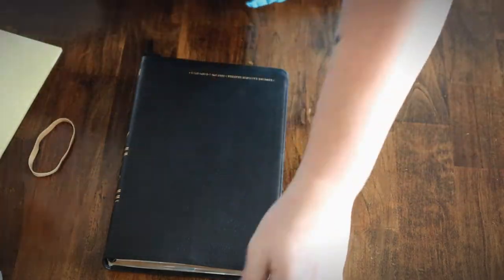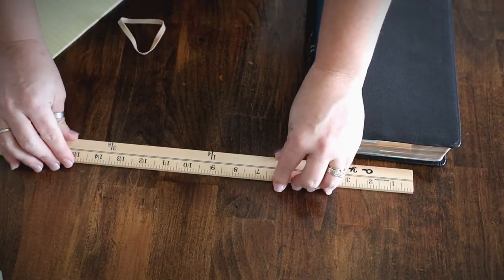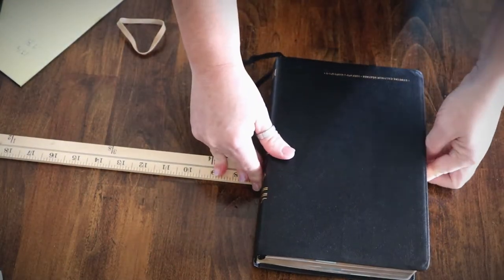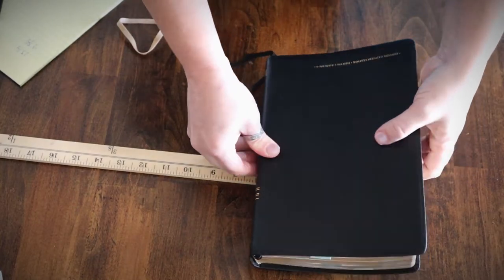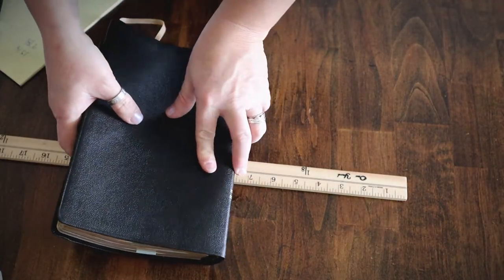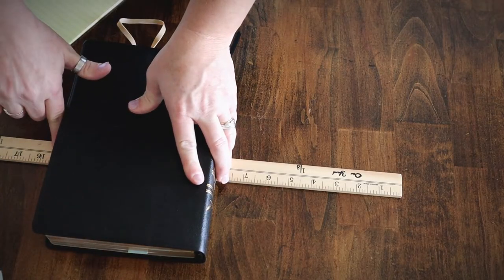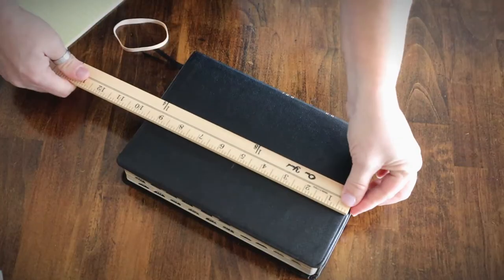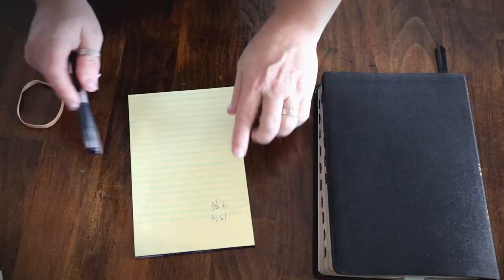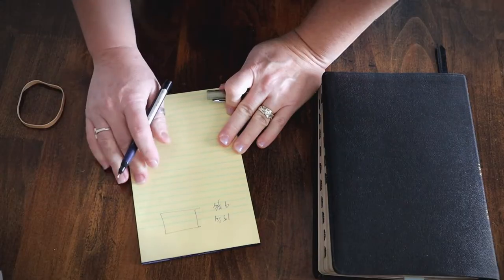If you don't have a measuring ribbon, you can use a ruler. Just lay the ruler on the table, put your Bible flat even with the end of the ruler, and carefully roll it — making sure it doesn't slide — to get the measurement. Do the same for the height. So basically you have the height and width of the open surface of your Bible covers and spine.